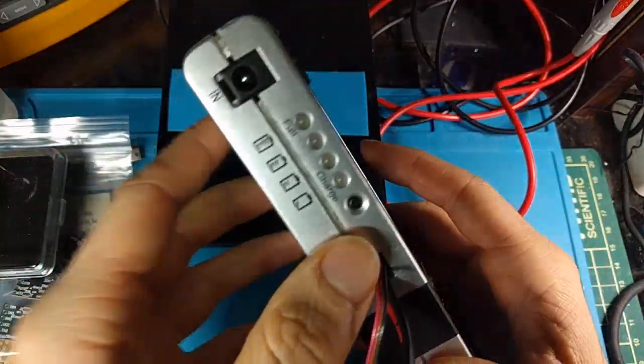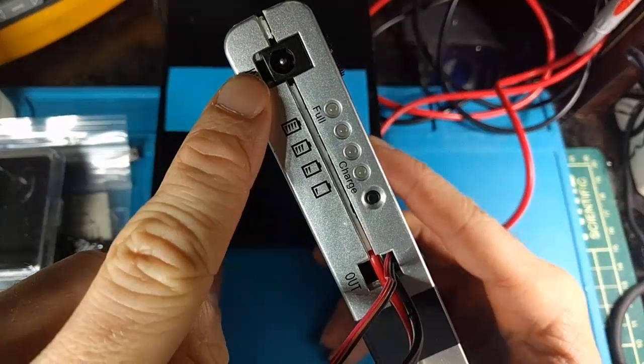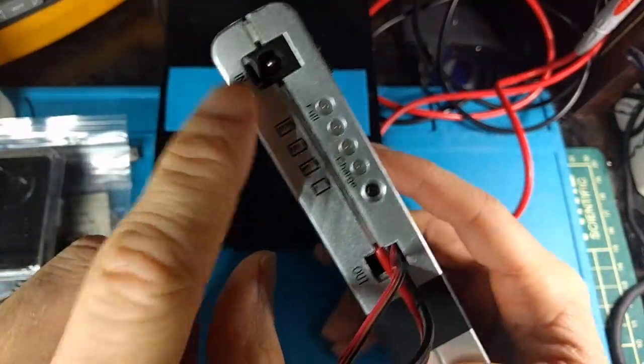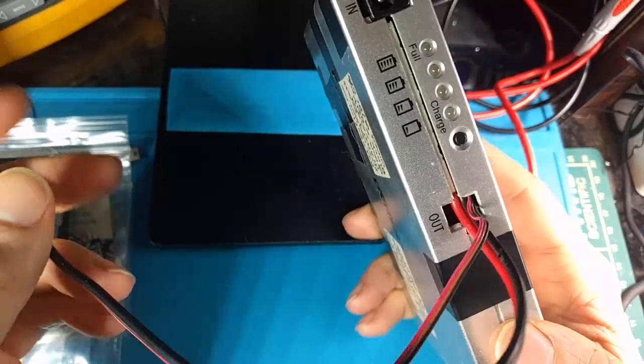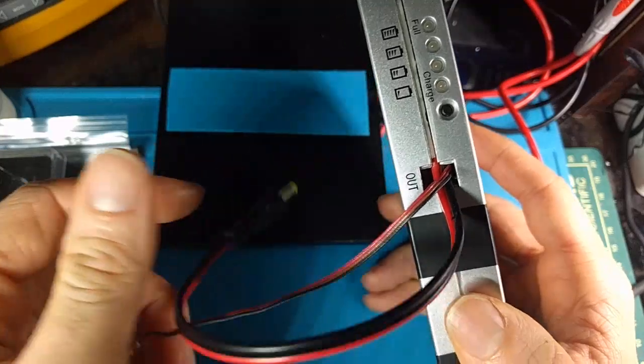What's also really nice is it's got this really convenient battery gauge that I really like. It charges over a really common barrel jack — 2.1 millimeter, 12-volt socket — and then it outputs the 9 volts here.